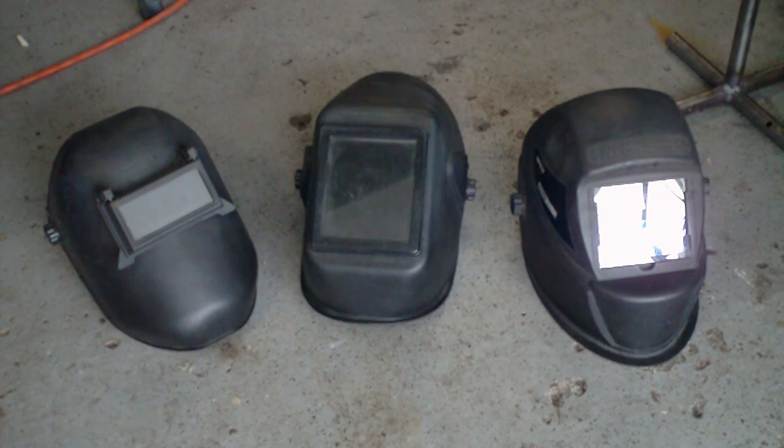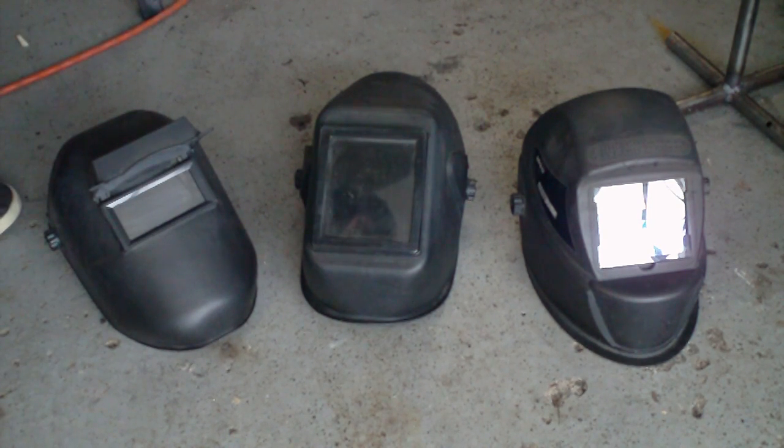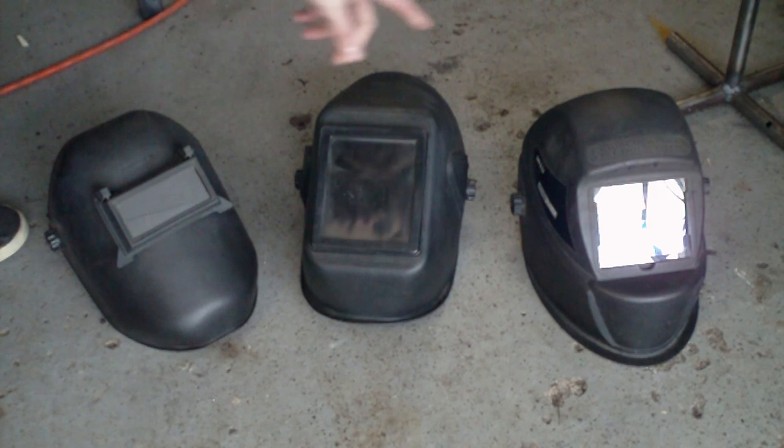The one on the left I like using for stick welding because when I'm chipping slag I can just lift up this thing right here and use the angle grinder with the wire wheel on it, and I don't have to worry about getting slag in my eyes — because I've done that before and trust me you don't want it to happen to you. So these two are basically just passive lenses.